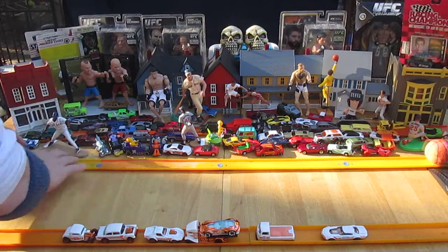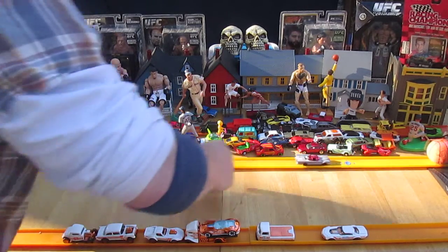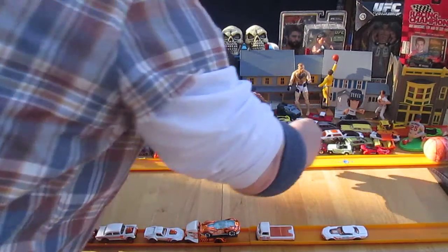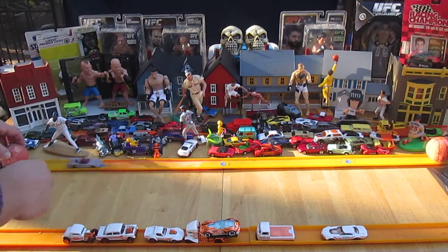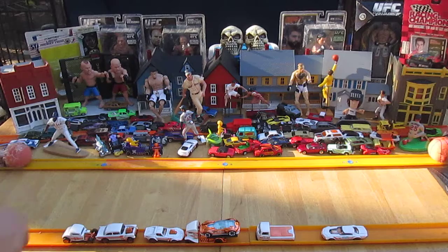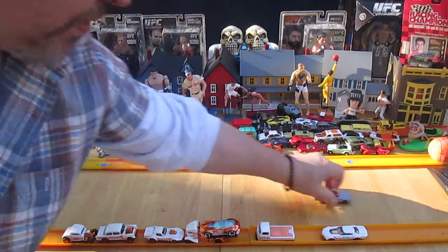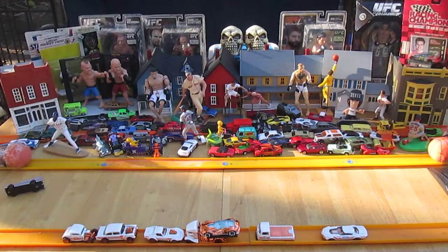Let's see how this guy goes on the track. It was going very well. No knicks, no knicks. Nice — does roll straight. Nice drifter.